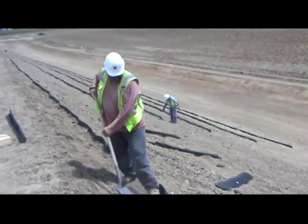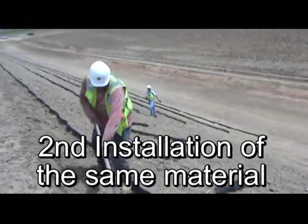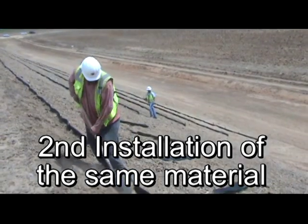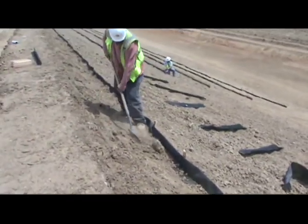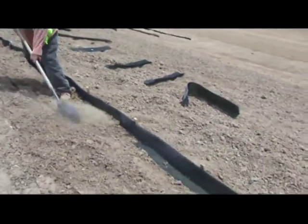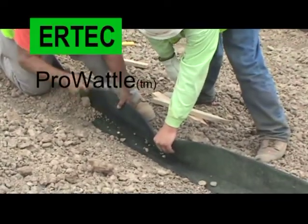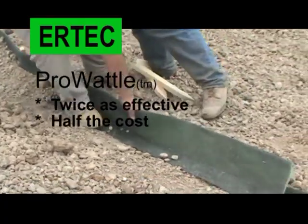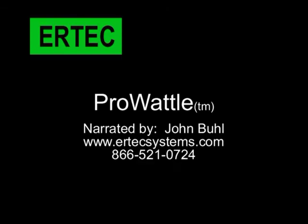I'm on Highway 70 now, on one of the new embankments — the abutments they've constructed. You can see they're installing Perlwattle out here today. These are the Perlwattle pieces that have already been removed from one of the other abutments that was installed last fall. This one here is performing the final step — he's backfilling and covering the flap. You can see the pieces here have already been anchored and staked behind.